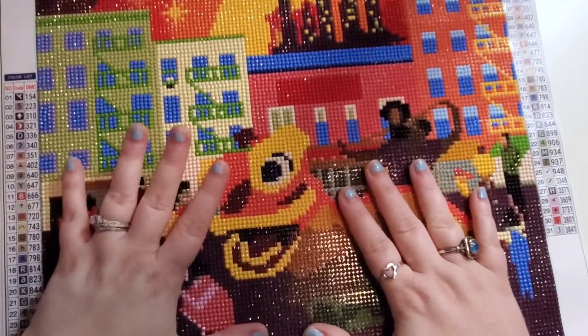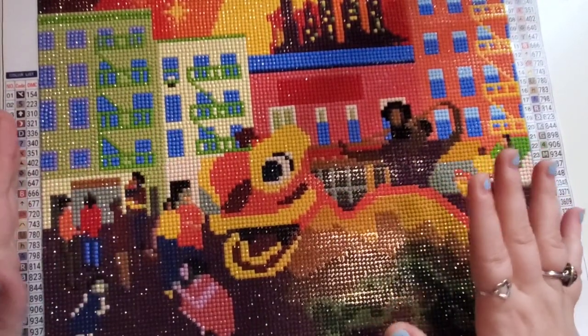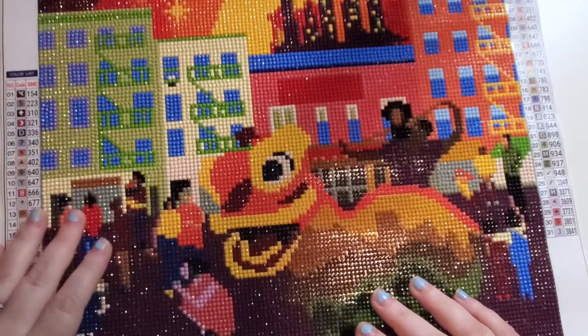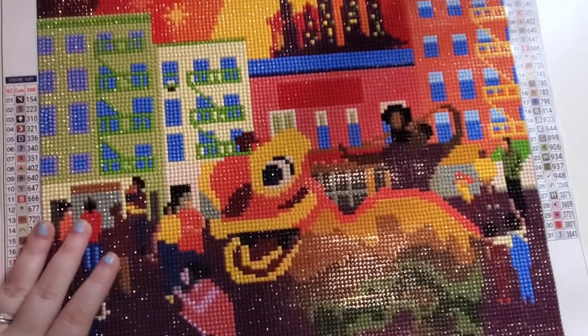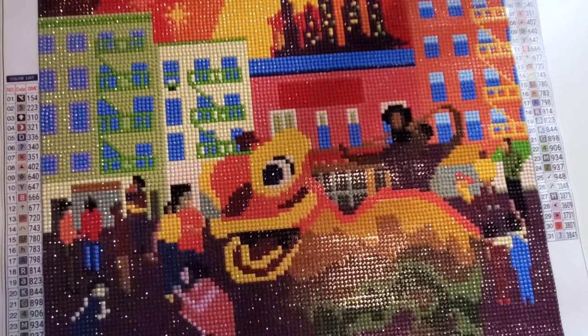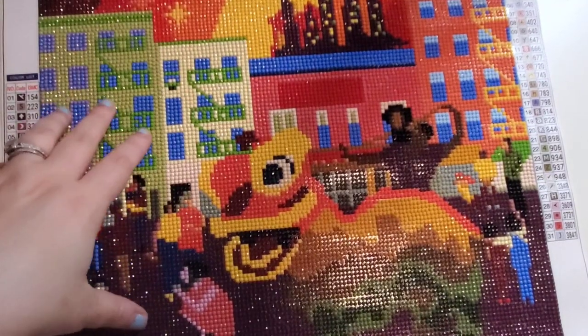This took me four days — it was really like three and a half days, but one day I fell asleep at like eight o'clock at night so I didn't get to come back and work on it. It took me seven hours and 33 minutes. This is a 35 by 35, poured glue, round drill, 31 colors, no ABs.